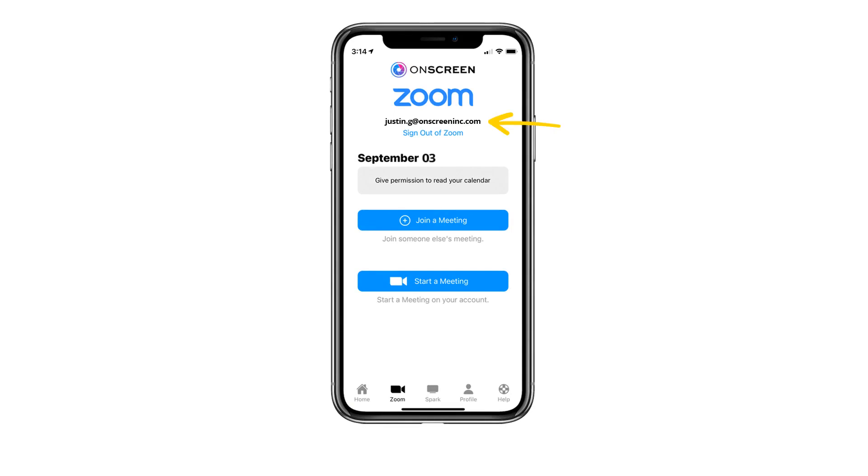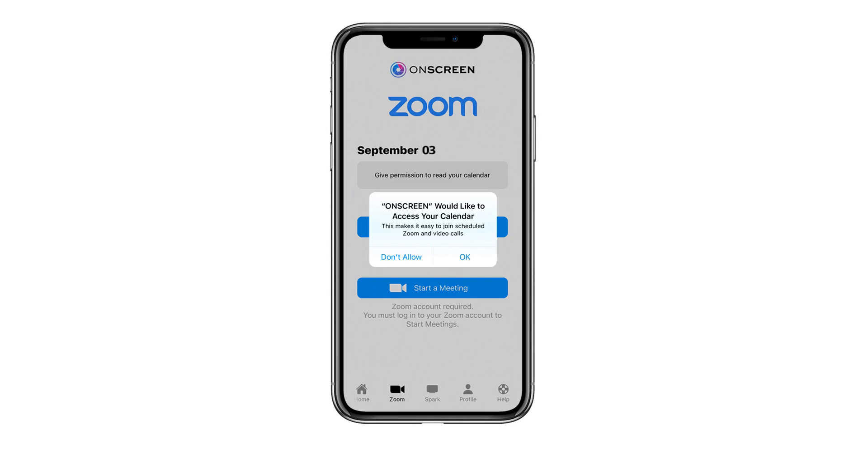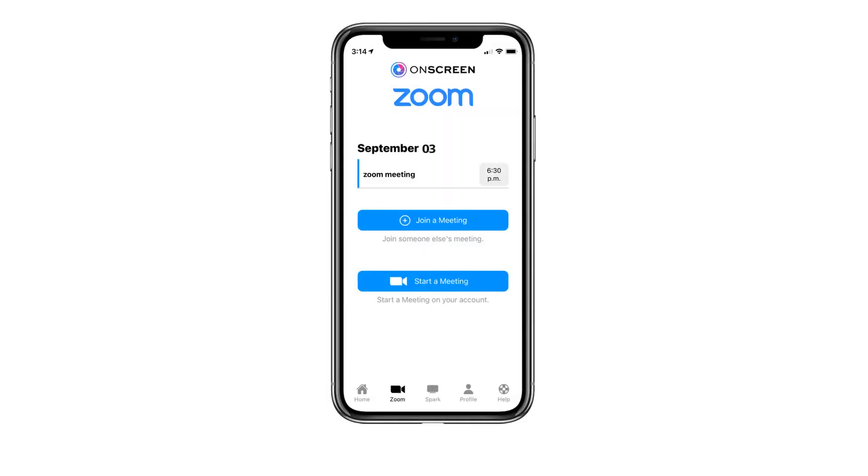Should you want to log into another Zoom account, simply select sign out and start the process again. For added convenience, you can sync up and join future Zoom meetings directly in the app. To do so, select the give permission button, select OK, and the on-screen app will sync any future Zoom meetings directly from your phone calendar.